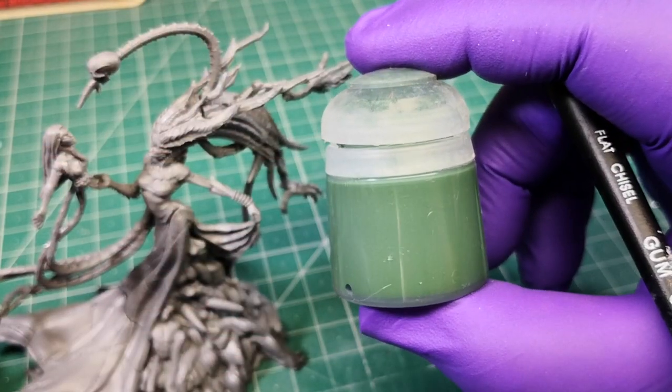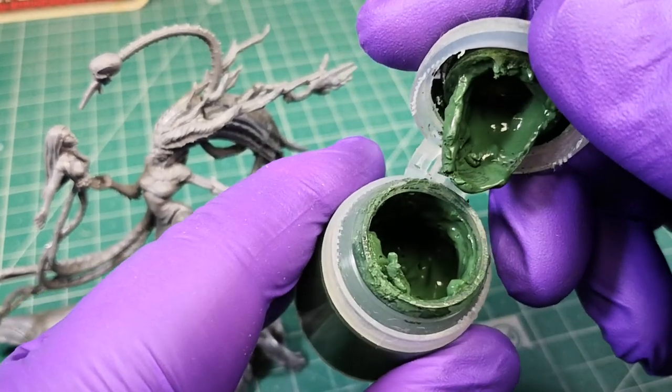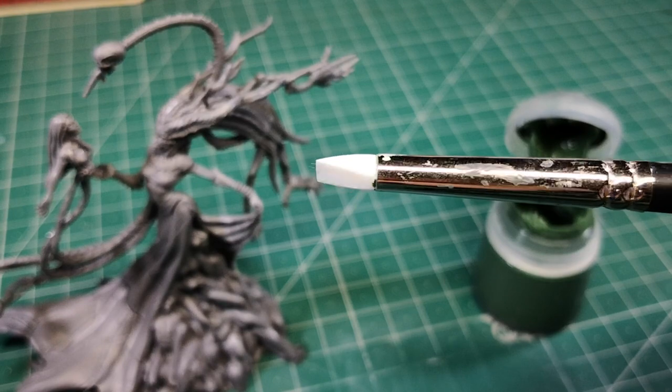You can use green stuff to cover the grooves, using a rubber brush or a normal brush to apply it — whatever you find easier.